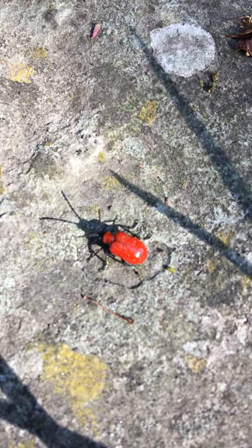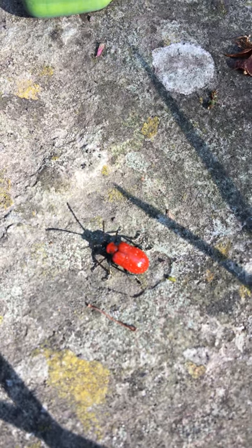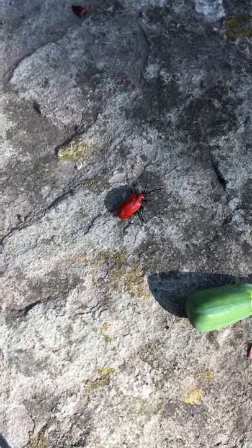That is a lily beetle and that will wreak havoc in your lilies and any other member of the lily family such as your fritillarias. And there's another one trying to escape.